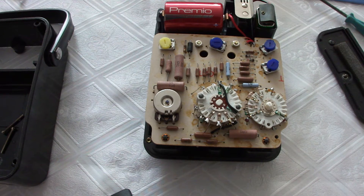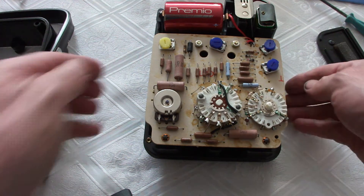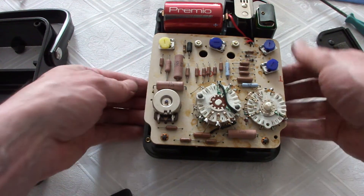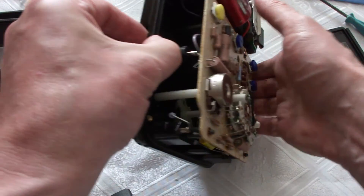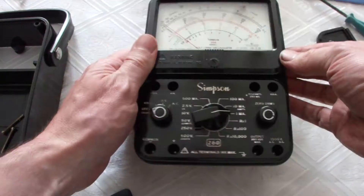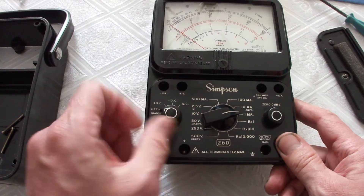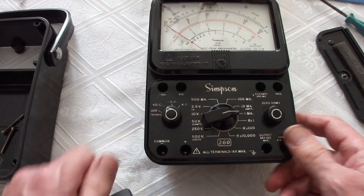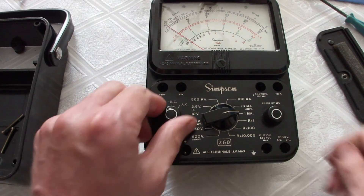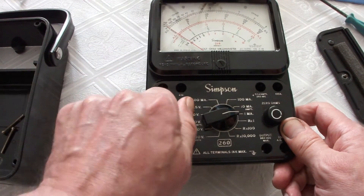All discrete through-hole components. The main switches: one is the main range switch, and the other one is for the ohm meter — to zero the ohms. This is the main switch and here you have to choose the range, like it is described in the user manual.